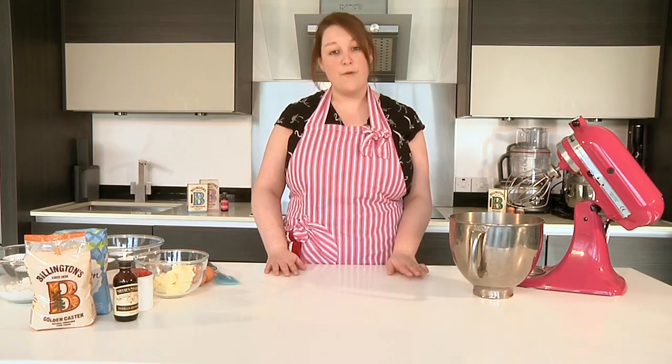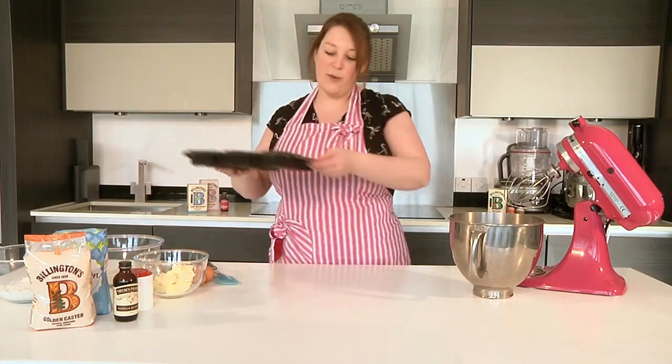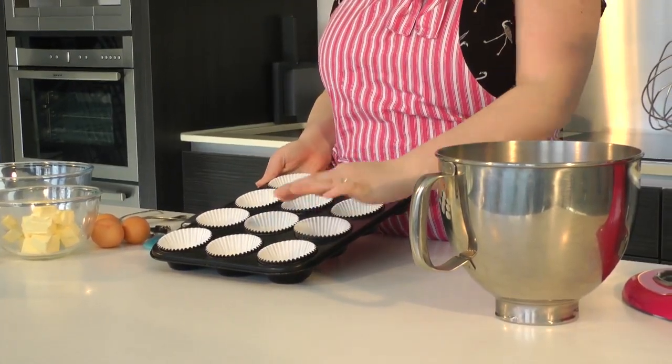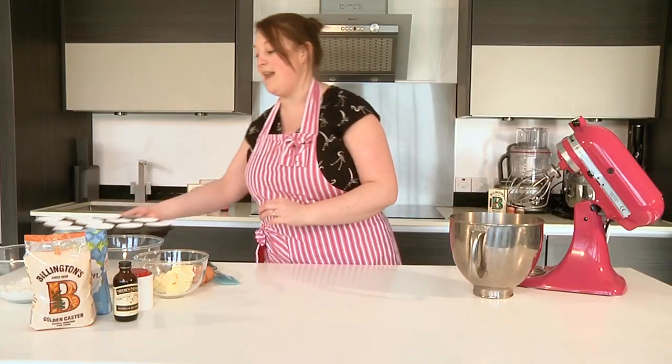What you'll want to do before you begin baking is just to prepare a 12-hole muffin tray with these little cupcake cases. Just pop them all in nicely, and keep that to the side because you'll need that later.